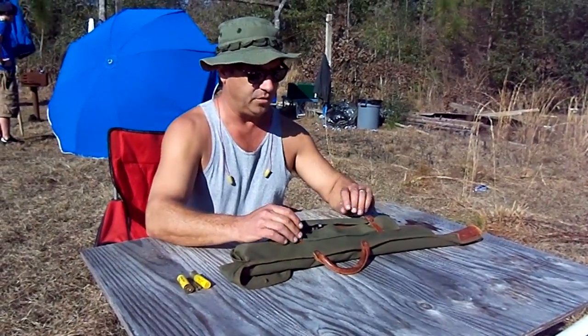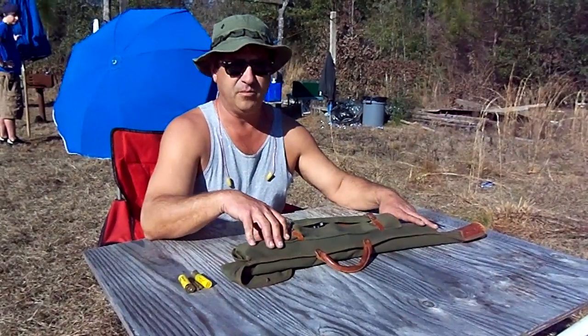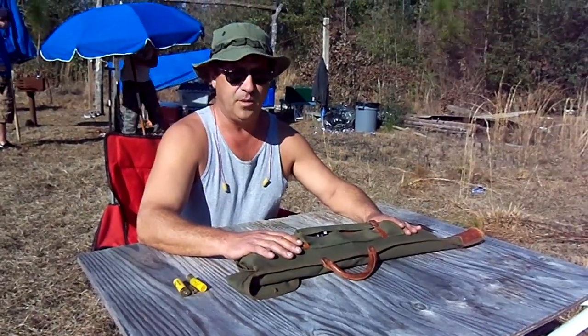Hi, this is Saul Overman with Saul Overman Survival. We're going to do our first gun video, and this is going to be on a weapon that's considered by many experts to be really the premium or most desirable gun strictly as a foraging weapon.